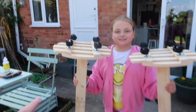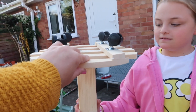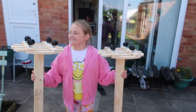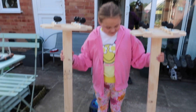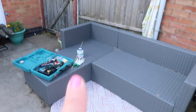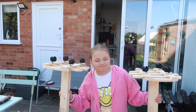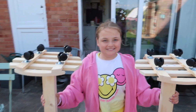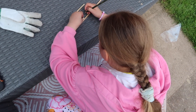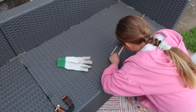We've screwed the bases on — we just used planters, like the ones you move plant pots around on, but we've screwed them on with really long screws. They're actually really secure. We couldn't film doing it because it was a two-lady job. Now we're going to cut the dowel into little pieces — like cups — so Millie can use canes and change it to different levels. Little miss is marking the dowel.